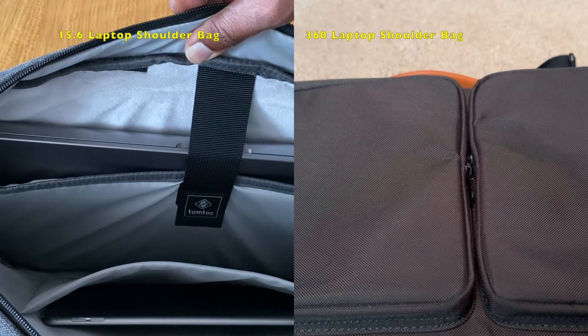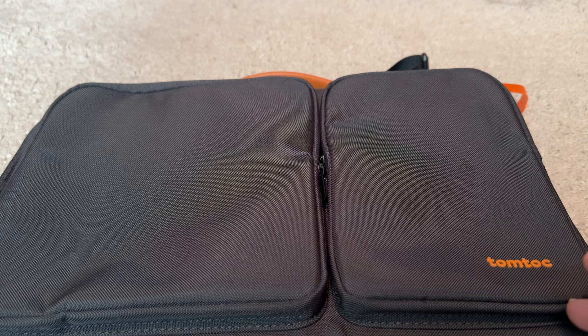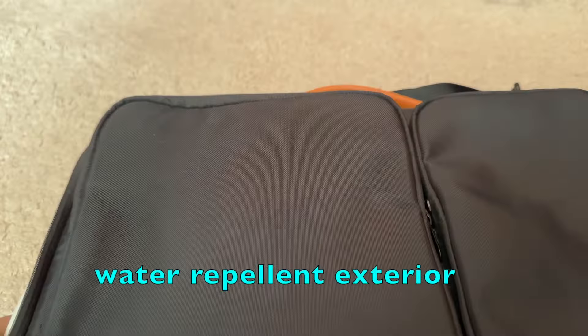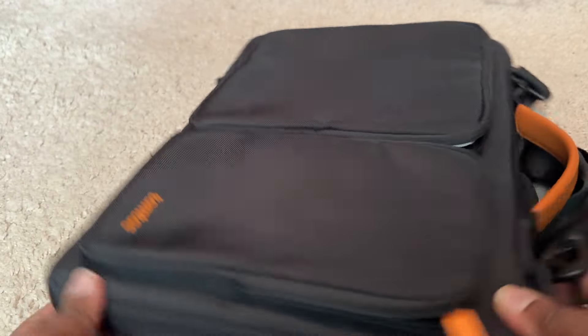This one has been in the elements. I was walking out of a building going back to the car and the rain started coming down and got on this thing — and it did not get soaked with rain. It was really good about repelling the rain, so I would recommend this bag for that.